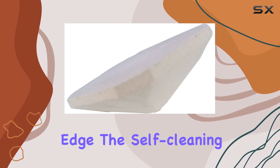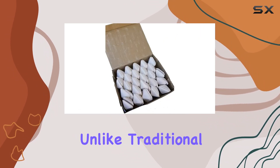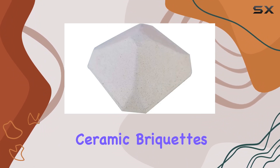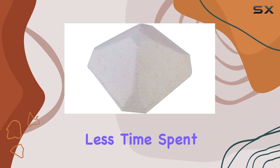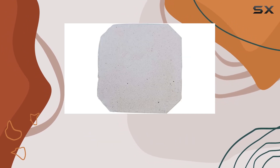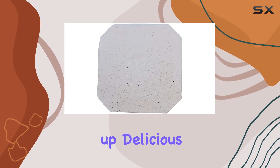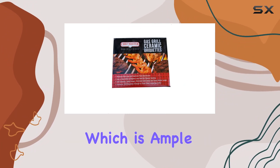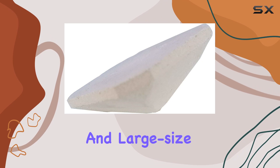The self-cleaning feature is a real time saver. Unlike traditional lava rocks that require constant cleaning, these ceramic briquettes are self-cleaning. Less time spent on maintenance means more time doing what you love — cooking up delicious meals on your gas grill.